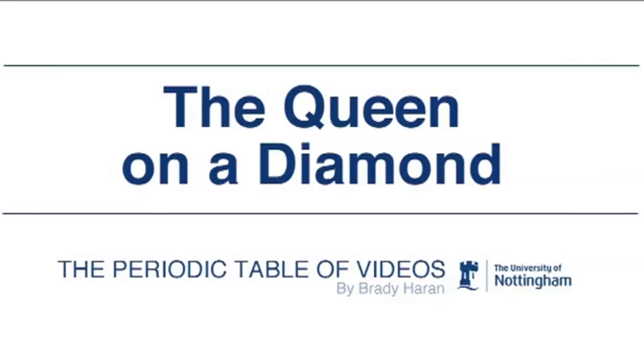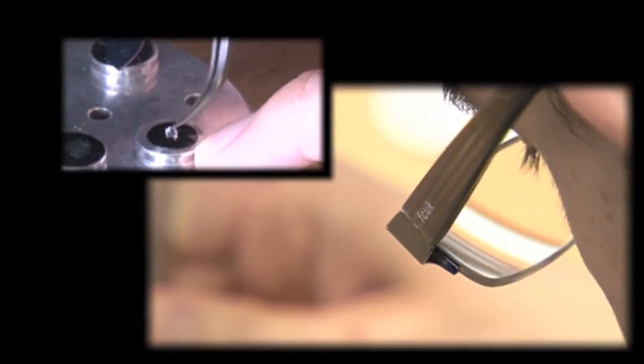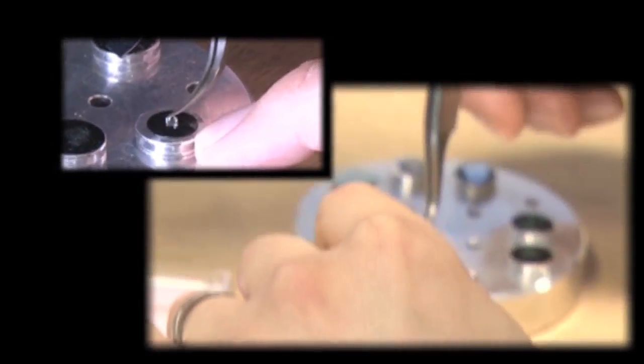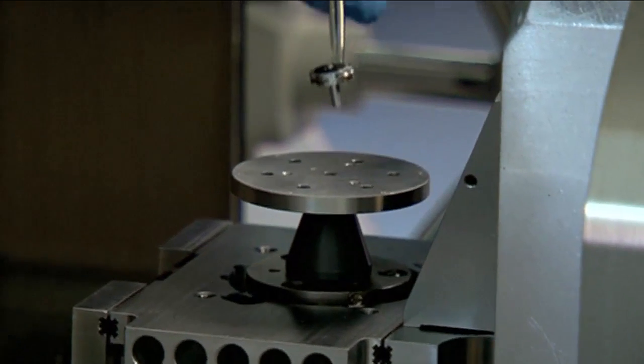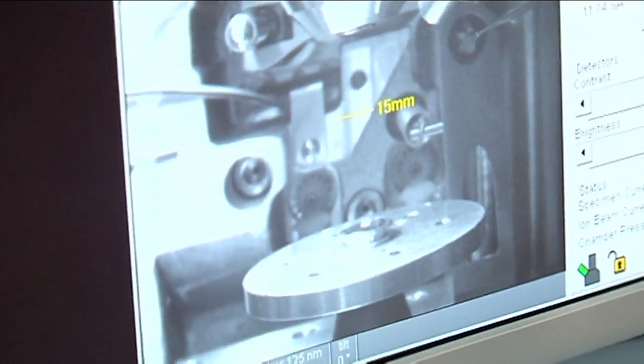The first problem was we needed a diamond. But very fortunately, we use diamonds — very little ones — for our infrared spectroscopy. One of my students had broken the mount of one of the diamonds, so we had one that we couldn't use for science. So that problem was solved.